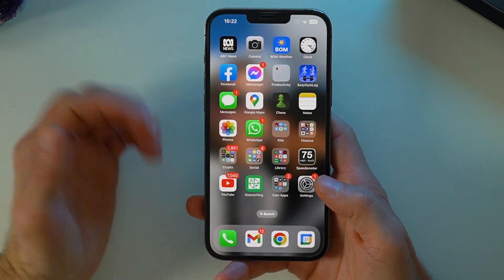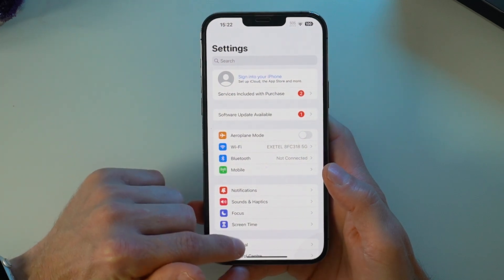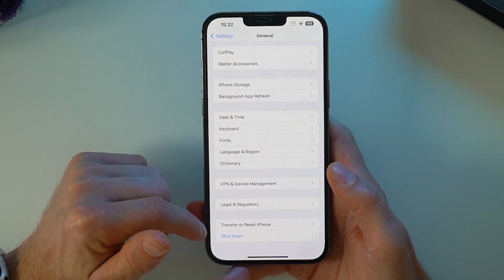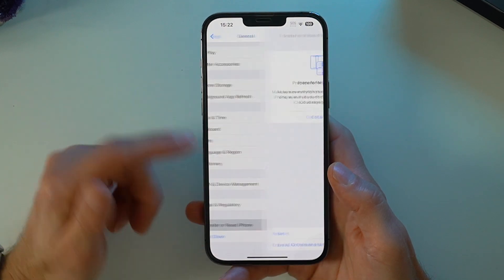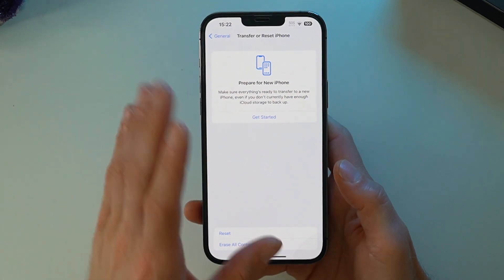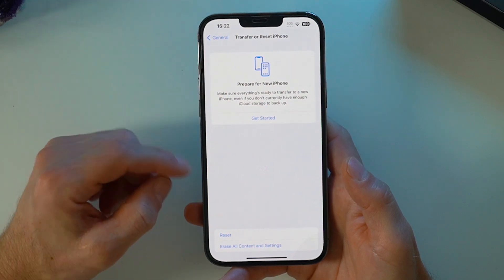It's now time to do that final step of erasing the iPhone. Hit Settings, then come down to General, all the way down to the bottom — it says 'Transfer or Reset iPhone.' If you have not been able to successfully do the transfer from your old phone to your new phone, this is how you'd do that.